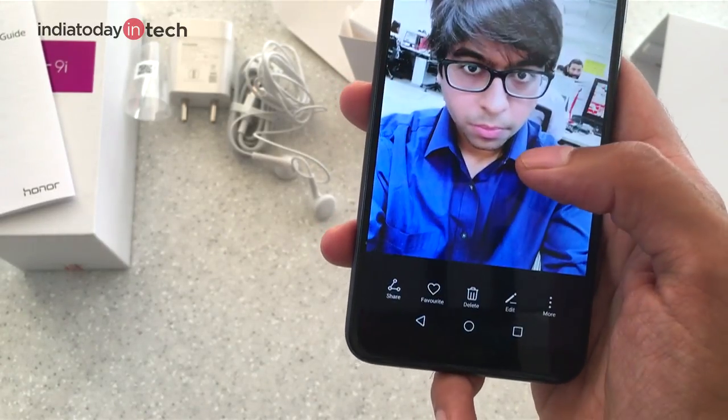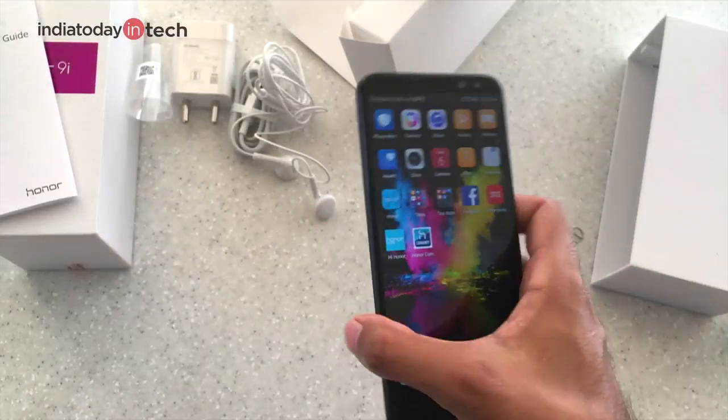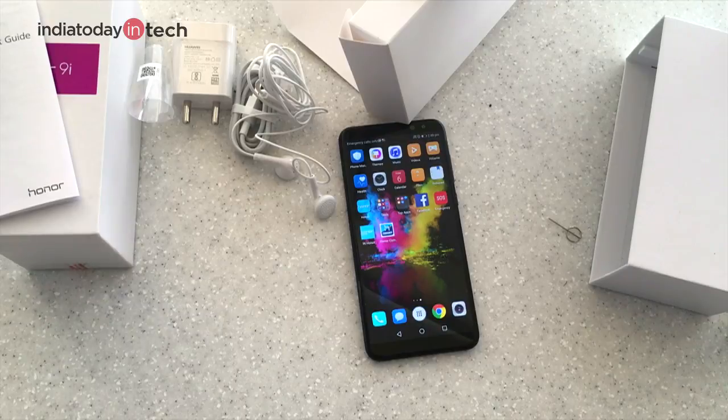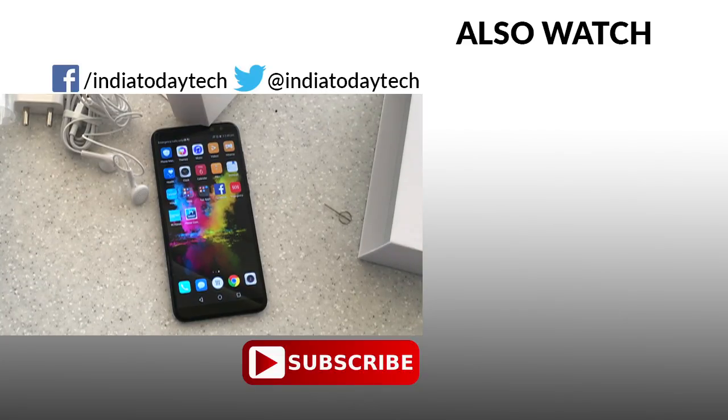So this is the Honor 9i. We'll be talking more about it in our full review covering performance, camera quality, and comparisons with the Moto G5S Plus and Mi A1 in the coming days. Stay tuned, subscribe to our channel, and give us a thumbs up if you liked this video. Thank you for watching.